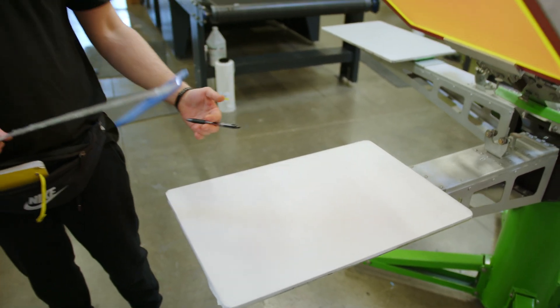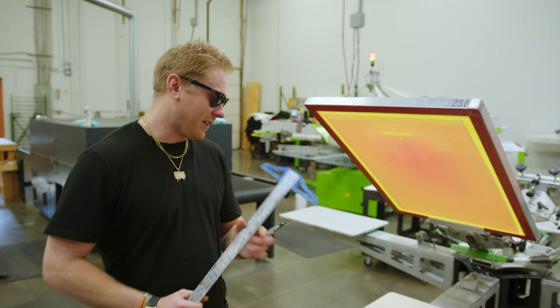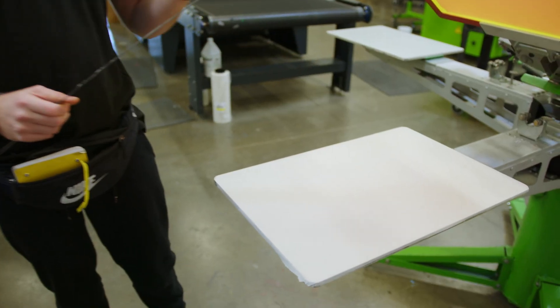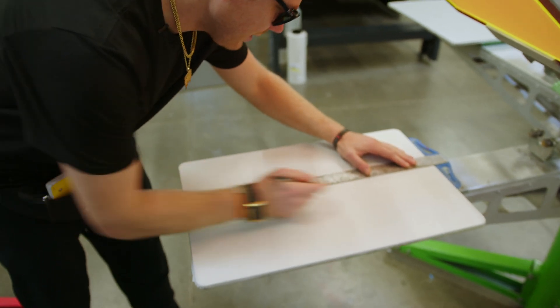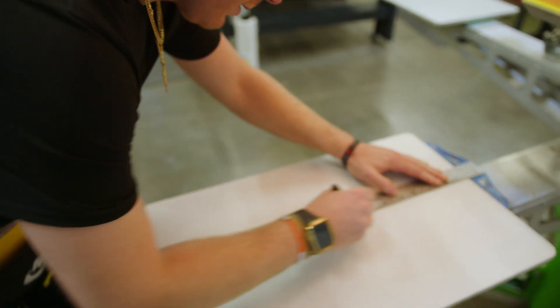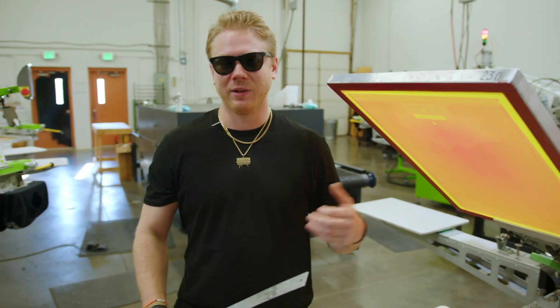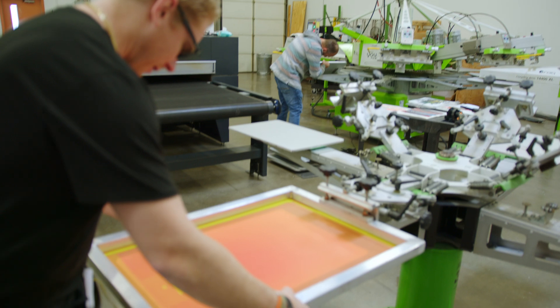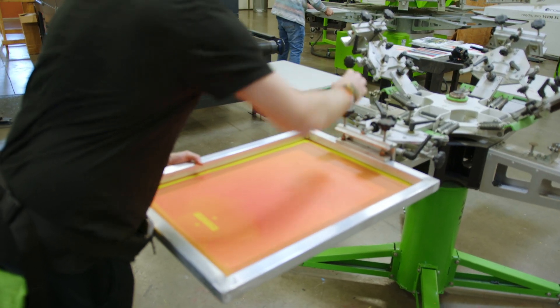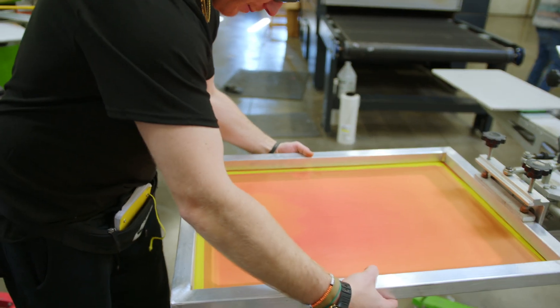The next thing we're going to do is drop our center line. By dropping our center line, we can register our screen and go from there. First things first, we're going to want to make sure we have some pallet tape on the pallet. I've got my T-square. Now one tip when it comes to dropping a center line on your pallet — the thinner the line the better. It's going to give you way more accuracy when it comes to registering your screens, so we're going to drop our screen down right there on our center line. Keeping that center line nice and thin gives us way more accuracy when lining up our screens.